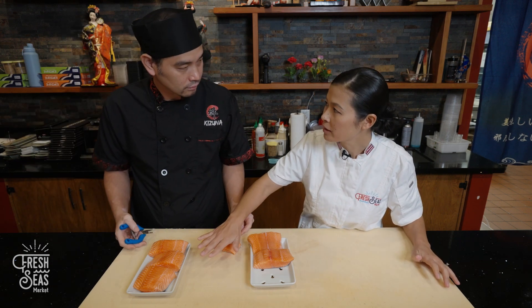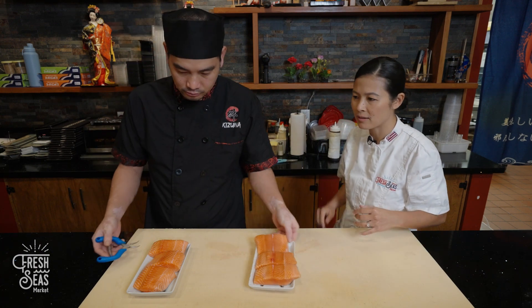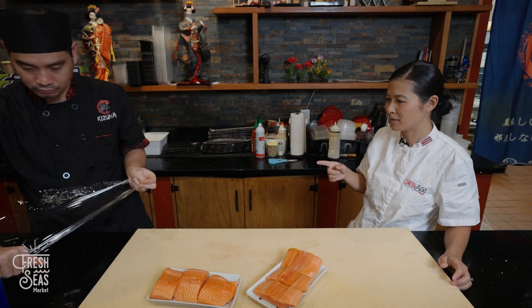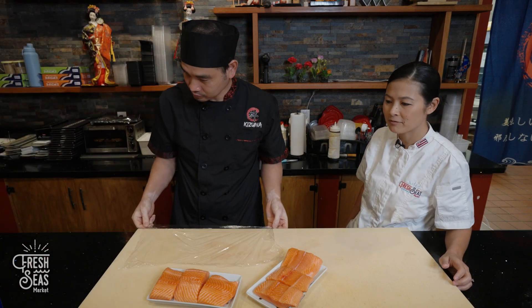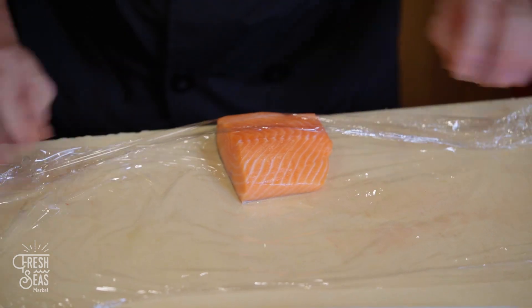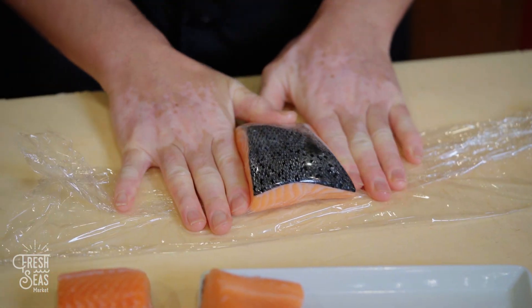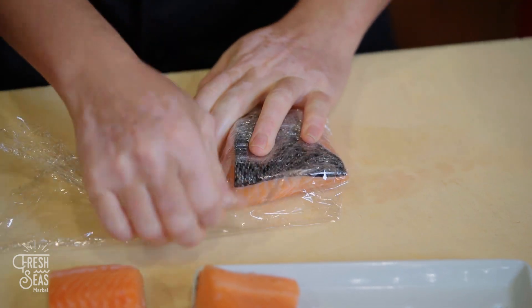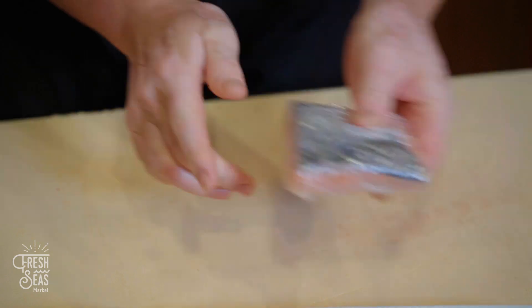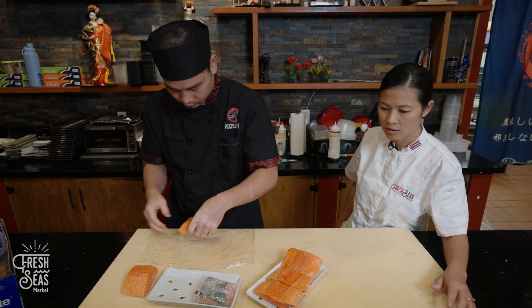We're not going to use all of this today, so what's the best method of storing the portions we don't use? Chef Andy has some saran wrap. You can use this — the key is making sure that there's no air inside. Make sure the saran wrap is right up against the fish when you wrap it.